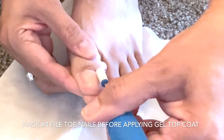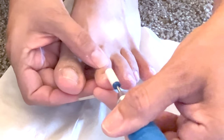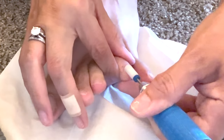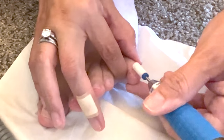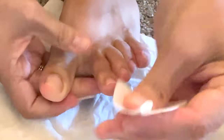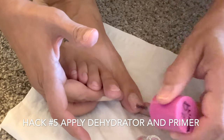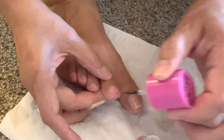I will be using a gel coat, and a lot of the times when I used to put it on, I didn't file my actual toenail first and it would come off. So hack number four is actually a must: you have to file your natural toenail so that the gel top coat will stick.